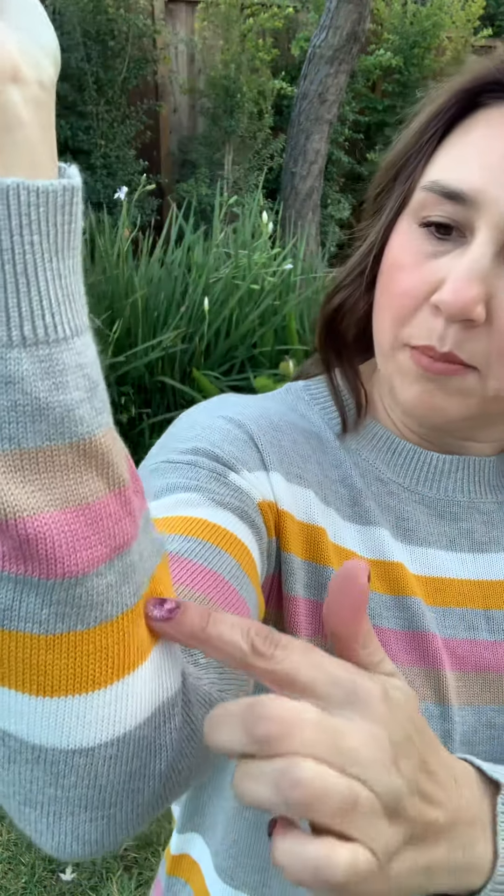If you're looking for a fun lightweight sweater for spring, this is definitely one that is gonna work for you. It has a really nice lightweight knit sweater material. It's got a little brown, pink, gray, some bright mustardy orange, maybe a little more yellow, and then white. Fun pops of color throughout the stripes.